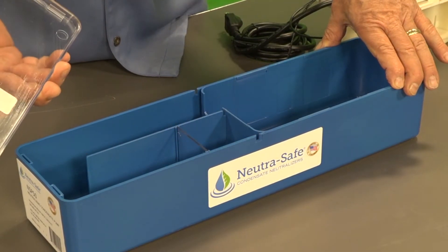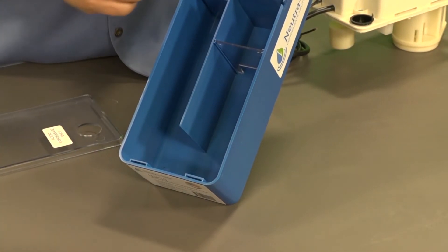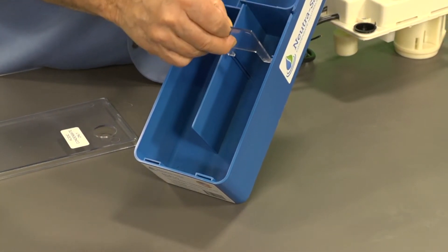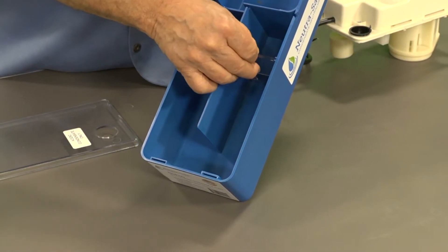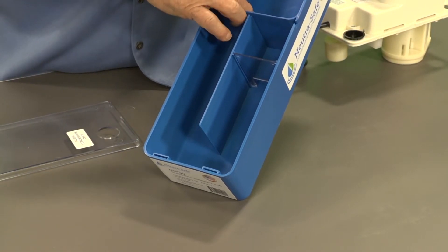Our patent pending base is designed so the condensate inlet is here. It flows under the inlet gate, through the media-filled fabric sack, over the outlet gate, into the pump.